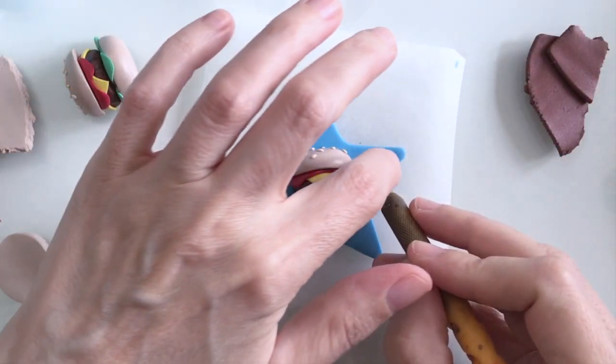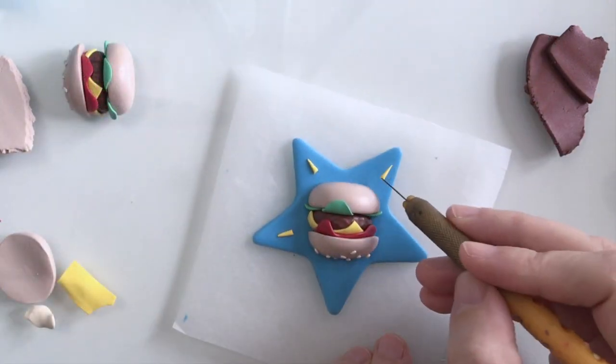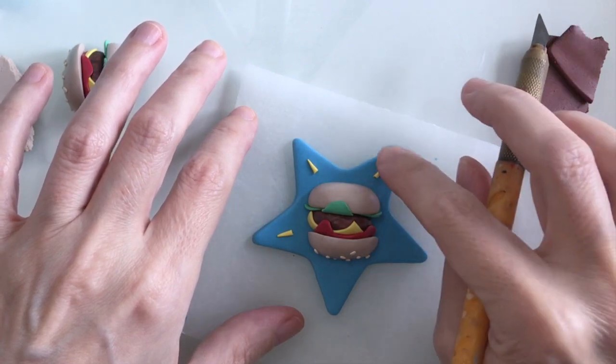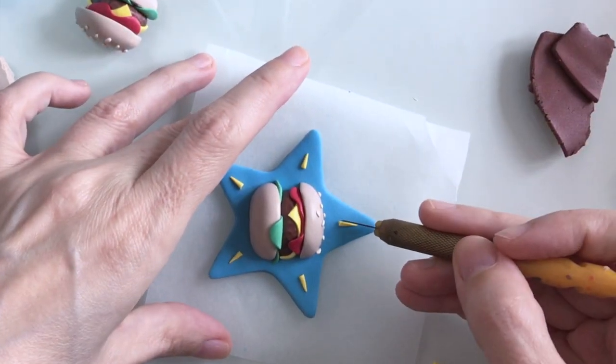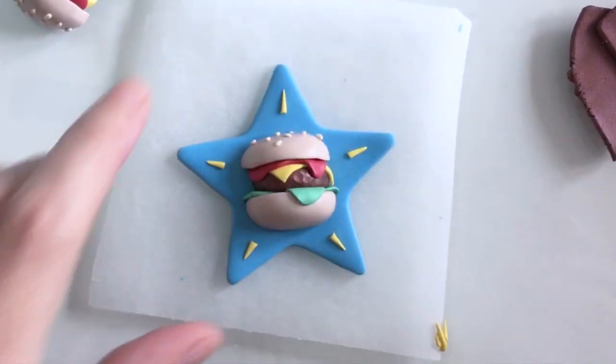I think it needs a little more detail so I'm just going to add some gesture marks with some yellow clay here, just to make it kind of pop a little more. And there we go — my star shape pin is all done.